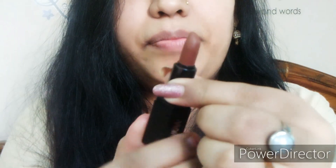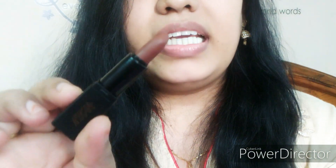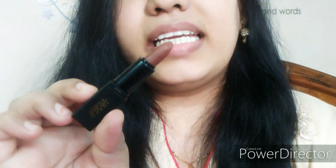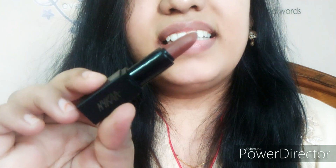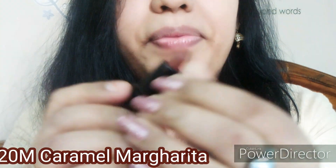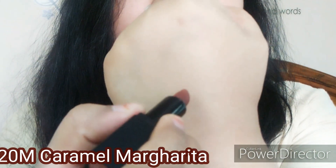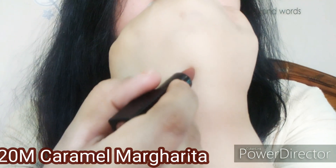I will also provide a purchase link in the description box if you want to buy it. You can see the quantity — I think it is about 1.9 grams or 2 grams. This is a very beautiful brownish shade. Let's apply it and I will show you how it looks.